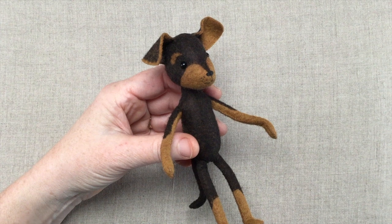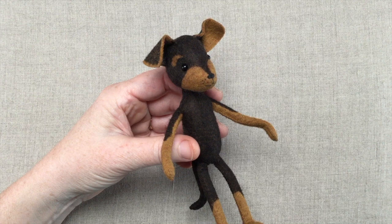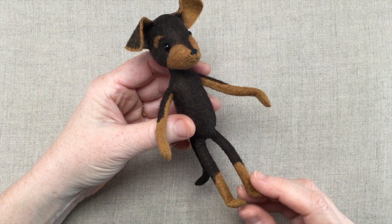Hi my friends! I'm super excited to share the process to stitch our miniature pinscher this month, but before we get started I wanted to go over a few things, show you the samples I've made and share the various new techniques I've been experimenting with on this little guy.